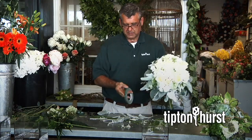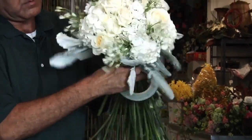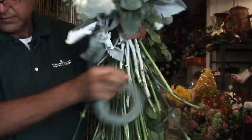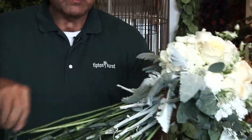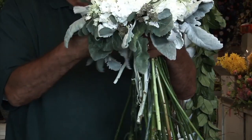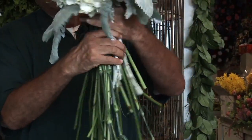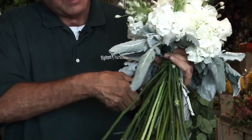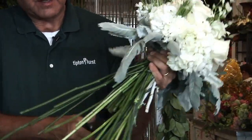Then we're going to tape this bouquet off. Now we'll take our cutters, and I always give it what I call a haircut when I finish, meaning I'll go back in and trim some of the longer things out. I'll also go back in and trim some of the stems so it doesn't make such a thick handle.